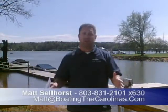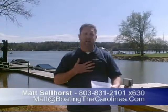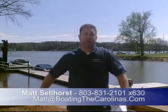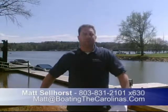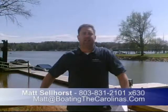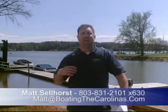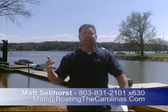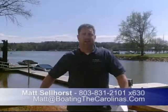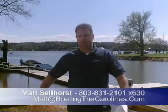If you took a look at this boat and it wasn't exactly what you were looking for, give me a call and let me know. I offer a VIP Pre-Owned Watch List — if there's a specific boat you're looking for and haven't found yet, call me at 803-831-2101 extension 630. I'll put you on my VIP list and give you advance notice of pre-owned boats that come available before they hit the internet, giving you the opportunity to get the boat you're looking for before anyone else knows about it.